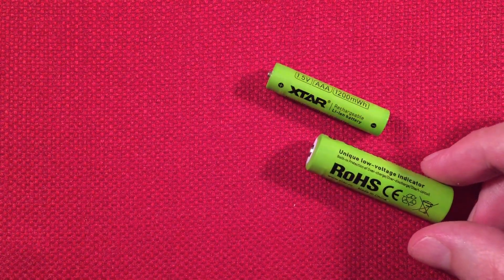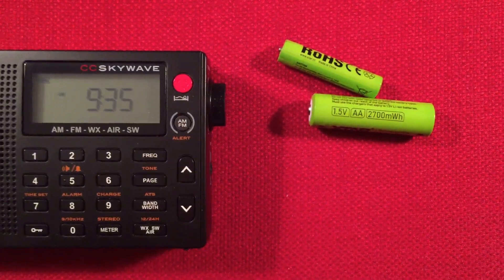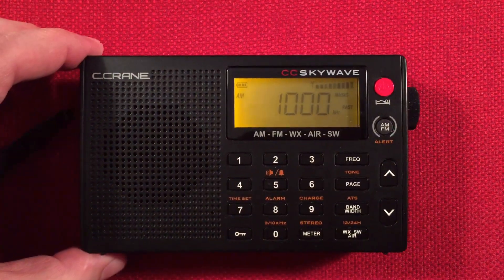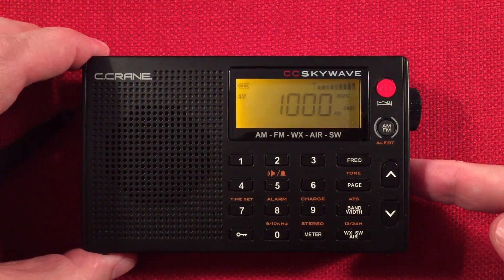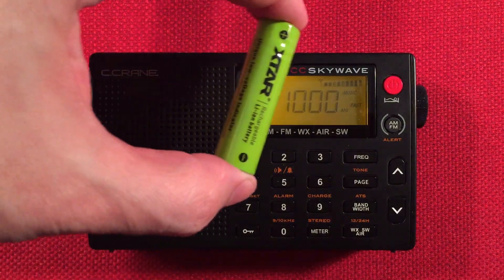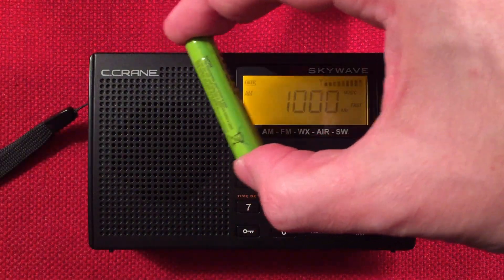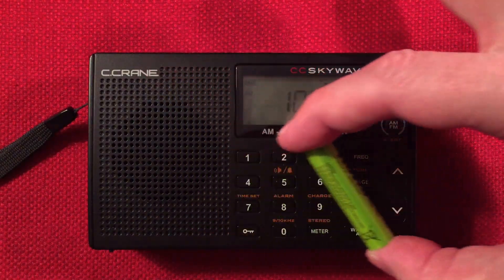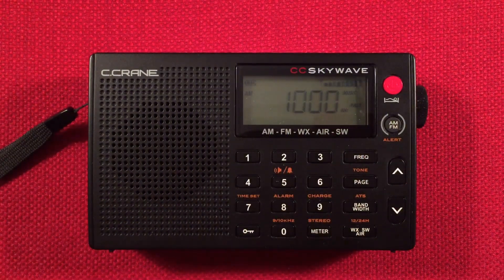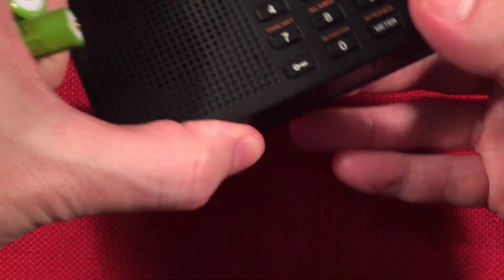Here's another reason why you can't use them on a radio. Here's a CC SkyWave — I'll bring this back up and show you. The radio has regular batteries or nickel metal hydrides installed. As I bring one of these X-Star batteries near the radio, you can hear the interference. As you can see, these batteries are always active. So not good for radio use, but good for other devices.